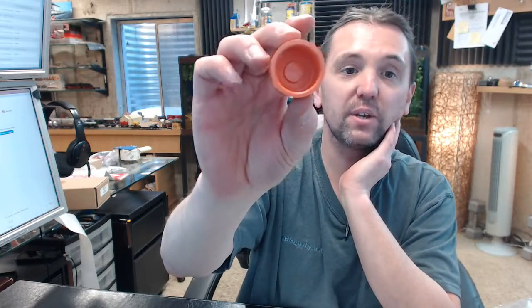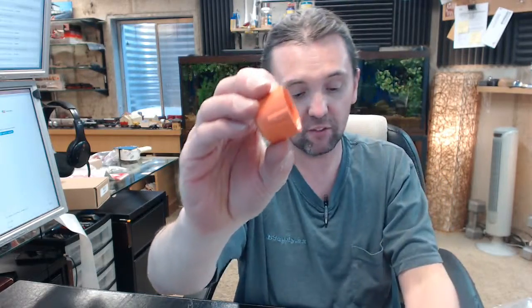If you have any questions on the Librizole BMEC 3/4 inch end cap or any other Librizole product, please feel free to reach out to us. Thank you very much.